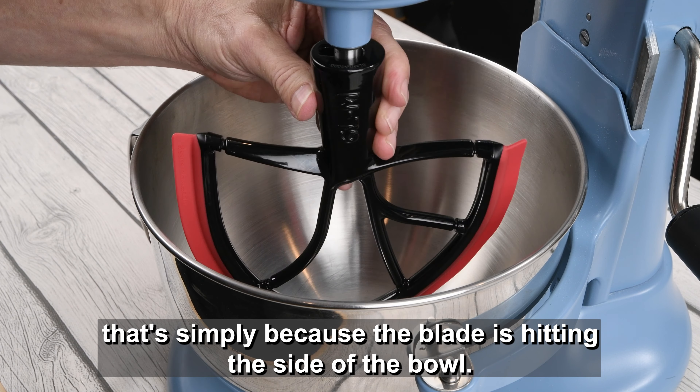One thing to check — and this might sound silly — make sure your bowl is locked into position. To get it out, pull it out.